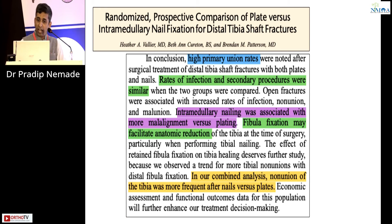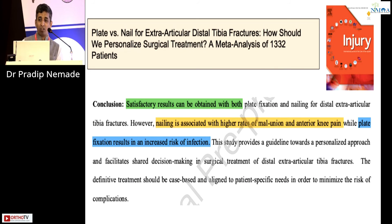From RCT data, primary union rates were high and infection rates and secondary procedures were similar for both. However, IM nailing was associated with more malalignment versus plating — closed fixation makes it difficult to control the fracture. Fibula fixation may facilitate anatomic reduction. Non-union of the tibia was more frequent after nailing versus plating. A meta-analysis of approximately 1,300 patients showed satisfactory results can be obtained by both, but nailing is associated with higher rates of malunion and anterior knee pain, while plating is associated with higher risk of infection.